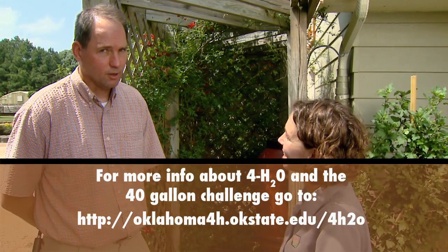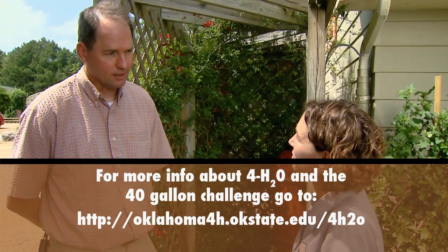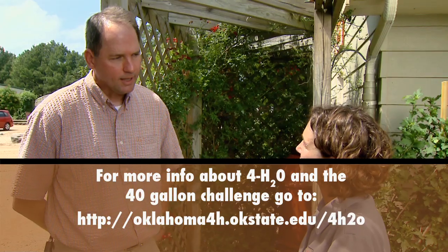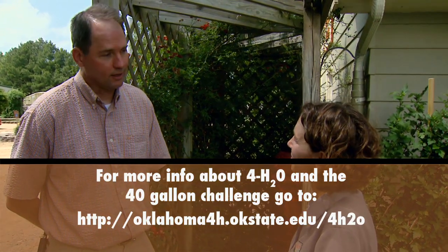It's wonderful to show that a community can have such a big impact on water conservation. People can learn more about the 4-H2O program and the 40-gallon challenge by going to the Oklahoma 4-H website at oklahoma4h.okstate.edu/4-H2O. On that website they have all of the lessons and curriculum, and at the very top is the 40-gallon challenge for anybody to print off and take.